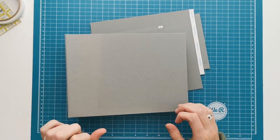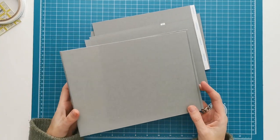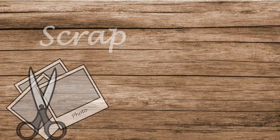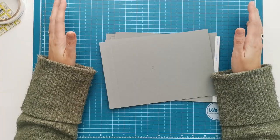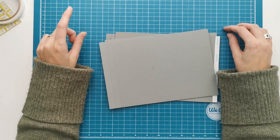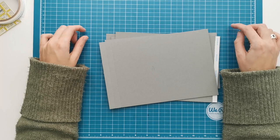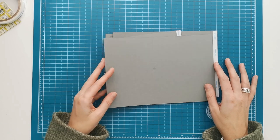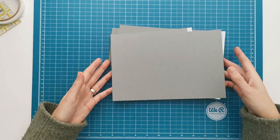Welcome to Scrappin' Coffee. We are going to continue with the Home Again album. We've already made our cover and now I'm going to show you how we are going to make the page that goes into the album. We are going to construct one page. I will make three pages for this album but they will be the same in construction. So we are going to construct one together on camera and the other two I will do off camera. I've prepared all my pieces and we can start constructing the page.